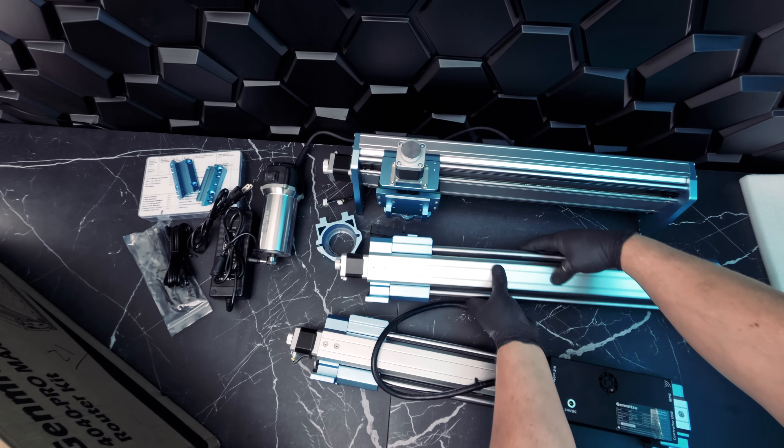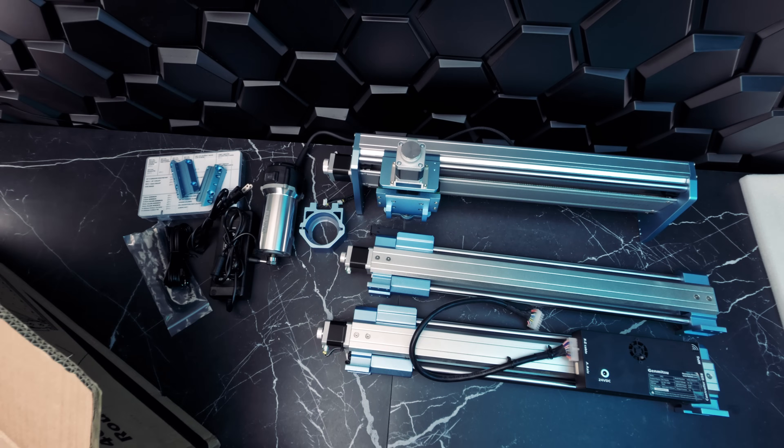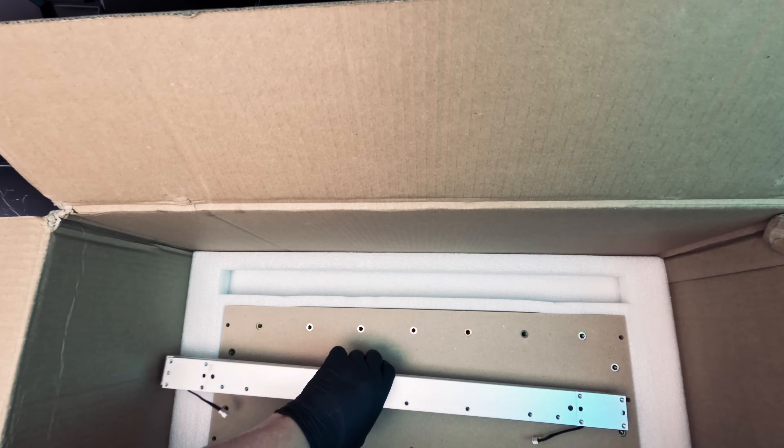On the left hand side we're going to have our controller box. In the controller we have our USB connectors and the ability to connect our offline or Wi-Fi controller as well. Included is a two-piece MDF spoil board for the platform. And that is all for our out-of-the-box contents.